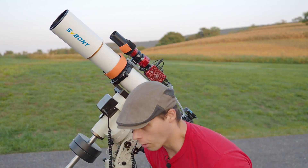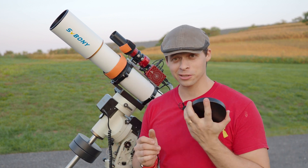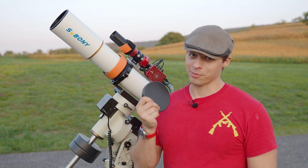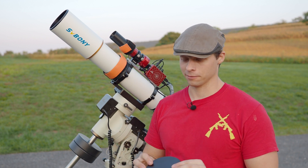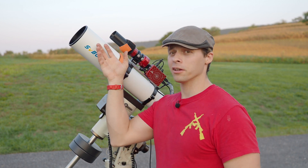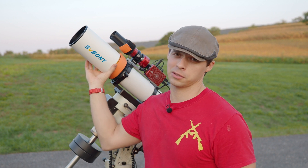The lens cap that it comes with is aluminum. It goes on pretty good and it doesn't come off easily. I haven't dropped this thing yet. It's a nice touch — it's aluminum. I like the dew shield. It's longer than most, which is good. I think most dew shields are too short.